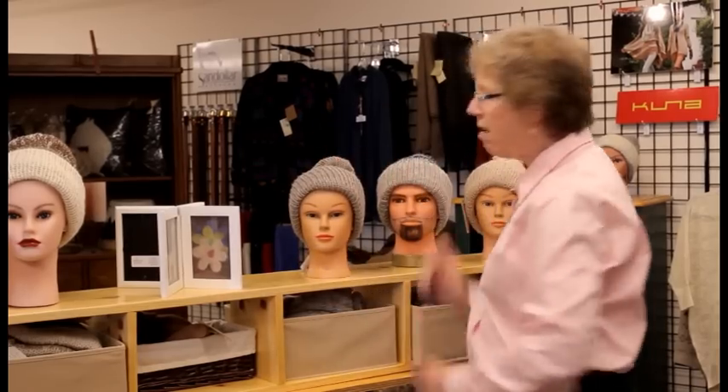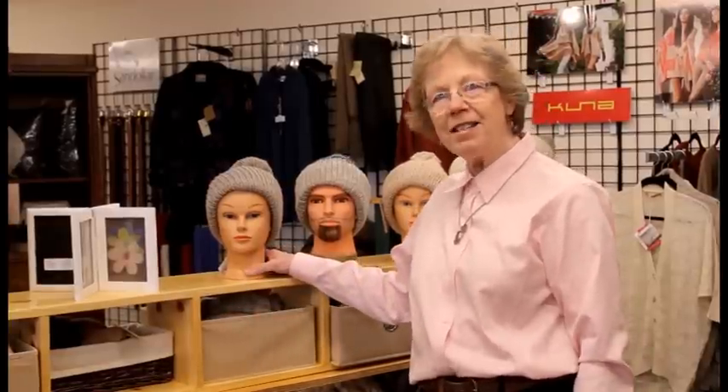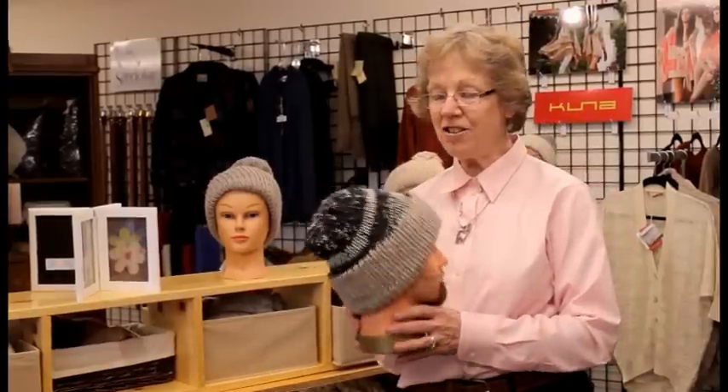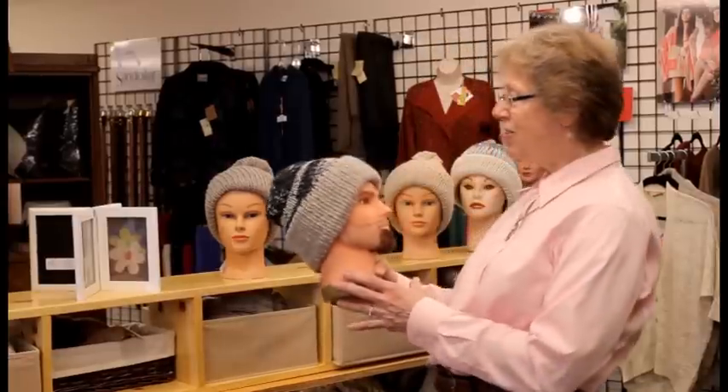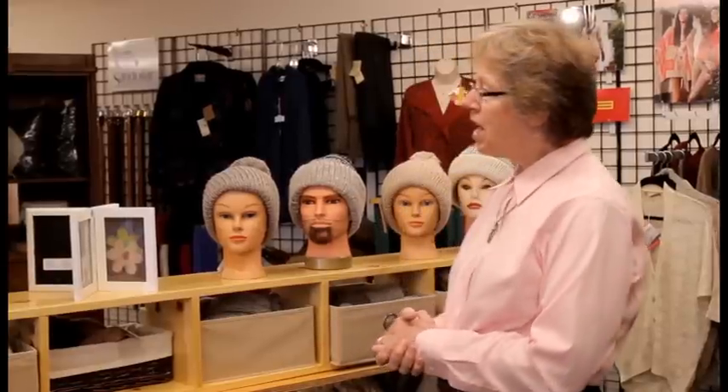We're going to learn today how to make the hats that you see here. I think that it's a spectacular way of being creative with alpaca fiber that alpaca breeders can do on their own farms in their own time. You might ask me how long it takes to make one of these hats — I can make one of these hats in under an hour. And you ask me how much they sell for? We price the hats based on a price per ounce because every hat has a different number of ounces that it weighs.